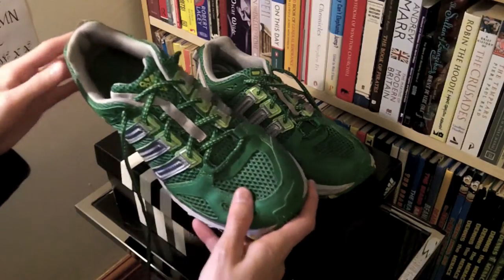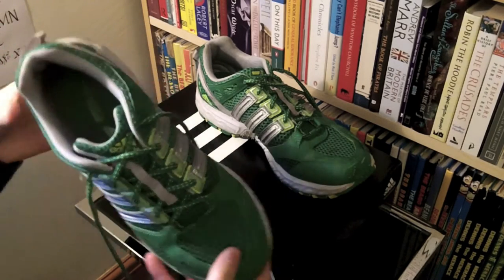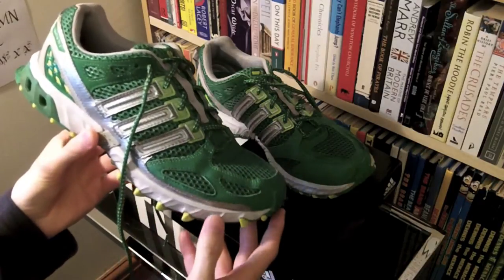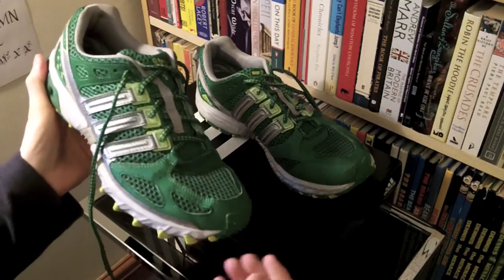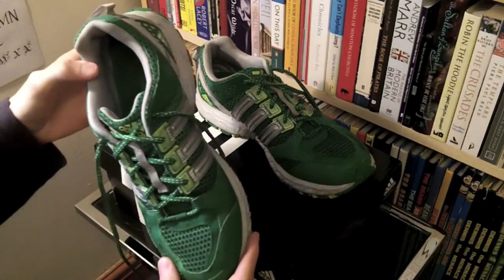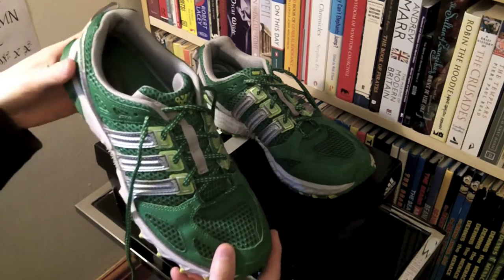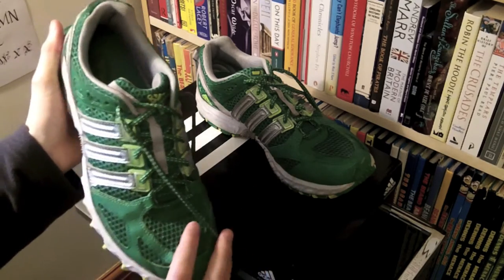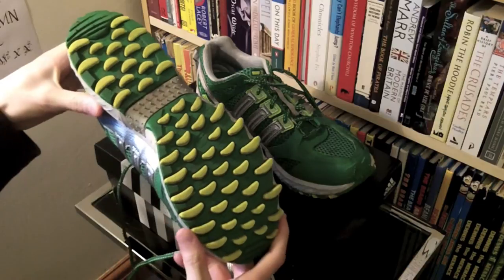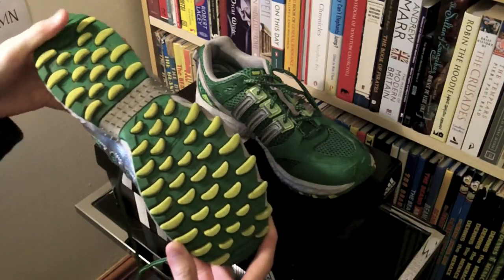First thing I'll say is these are exceptionally comfortable, or at least in my experience they've been. Because of that, over the two months that I've owned them I've been wearing these just as my normal everyday walking around shoes. So they've had probably two or three hundred miles walked in them. Because of the terrible weather we've had, I've only done about thirty miles of running in them so far, which isn't what I'd like to be at but hey, there we are.